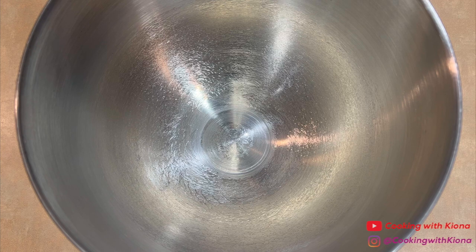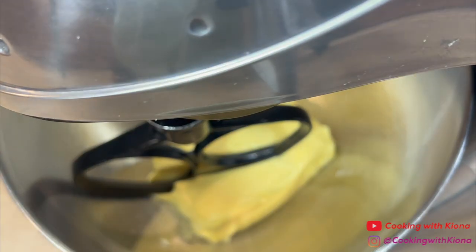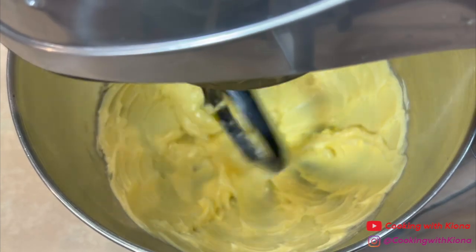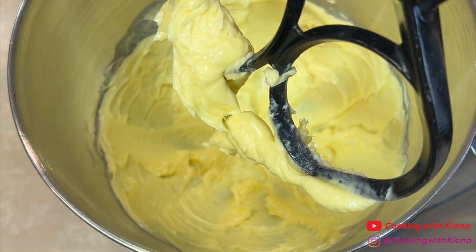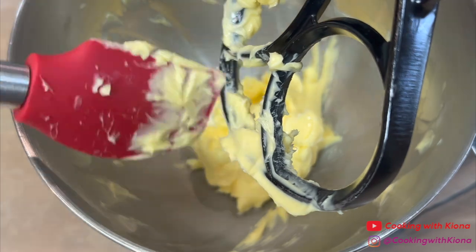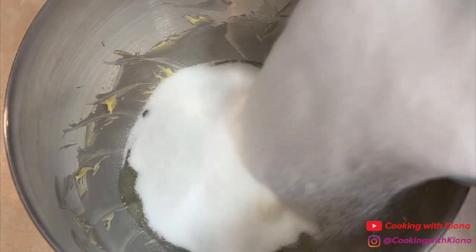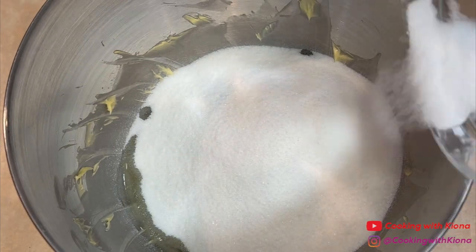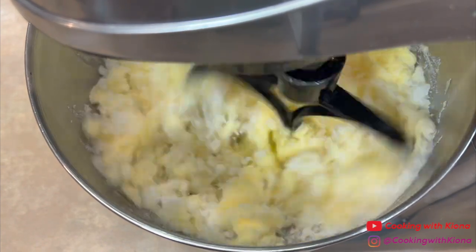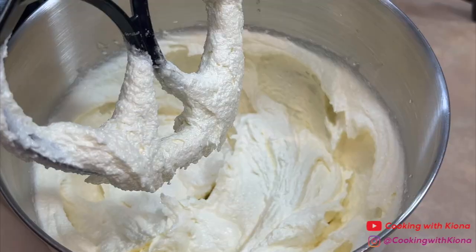In the bowl of an electric stand mixer, beat two sticks of salted butter until smooth. After you've beat the butter, make sure to scrape the sides of the bowl with a spatula. Next, add half a cup of vegetable oil and three cups of sugar. Then cream everything together for about five to seven minutes, or until light and fluffy. Your mixture should look like this when you're done.